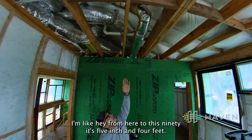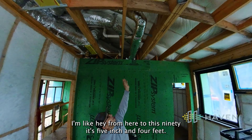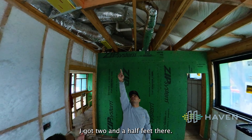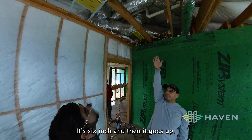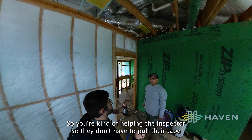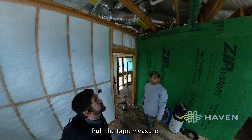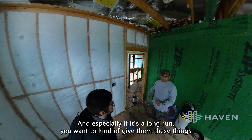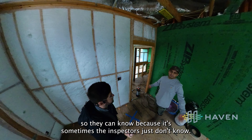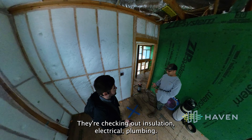From here to this 90 it's five-inch — that's four feet. That 90 is going to cost me two and a half feet. Then I've got two and a half feet of six-inch and then it goes up. You're kind of helping the inspector so they don't have to pull their tape measure out. Since it's a long run, you want to give them these details so they know.